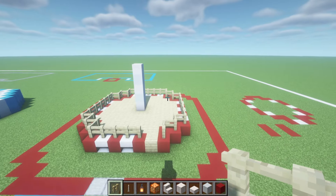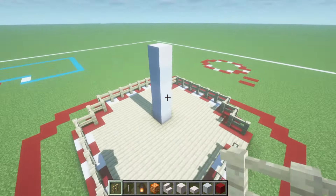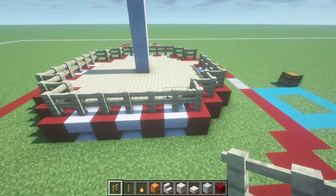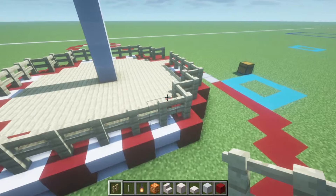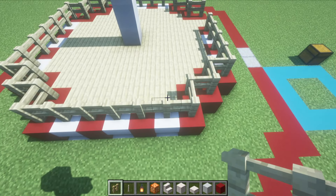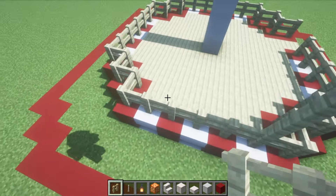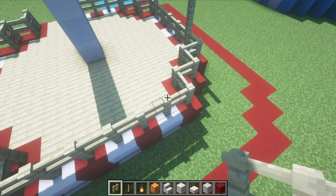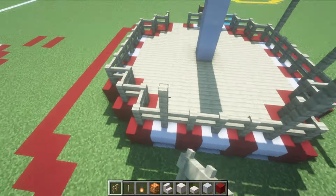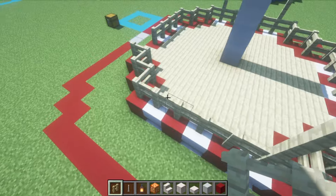What we then want to do is on the left, right, and back sides of the build, take the outer upside down smooth quartz stairs and raise them up by two using birch fence. So it will look like one, two on the left side, one, two on the right. Then on the back, the outer upside down stairs — one, two, one, two — and on this side also one, two, one, two.